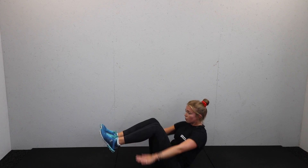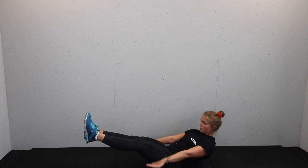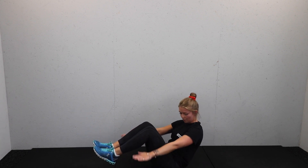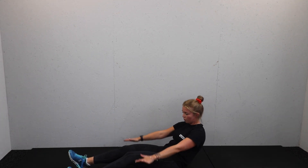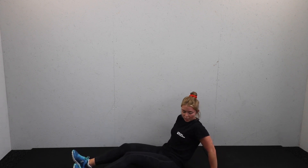One, two, three, four — extend. Now tuck — extend. In time: one, two, three, four — extend. Keep going. If you need to modify, pop those heels down on the floor and just change the position of the heels, or support yourself behind if you've got any lower back issues.